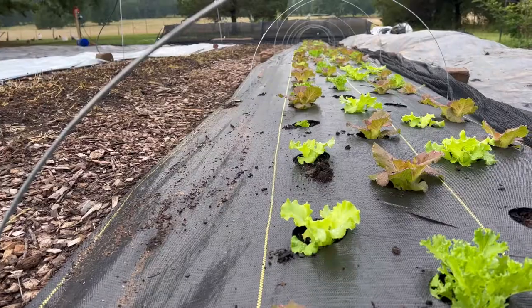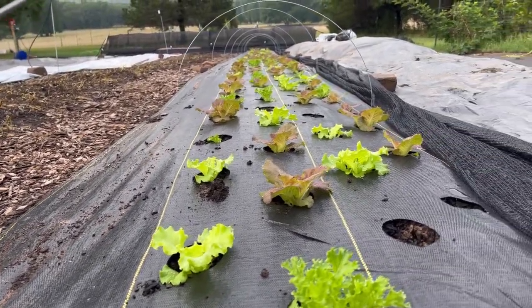The last thing that you can do — and you don't necessarily have to do this, but we have implemented it on our farm — is using landscape fabric with holes in it. We bought this from Farmer's Friend; they're already pre-burned holes, so it's much easier than trying to burn the holes yourself. This is not only going to help with weeds, but it's also going to help keep that soil surface cooled off when it's 105 degrees and the sun is just beating down on your garden beds.